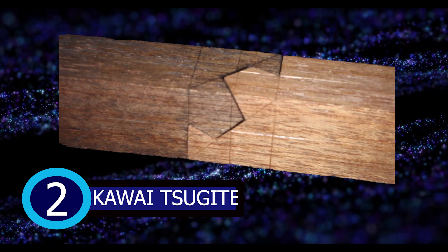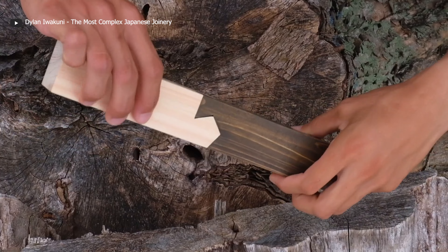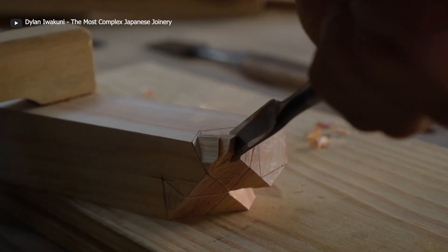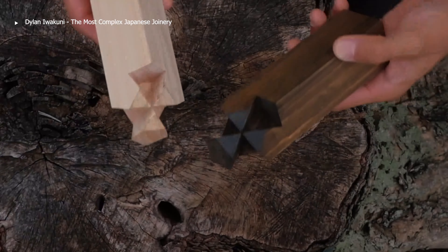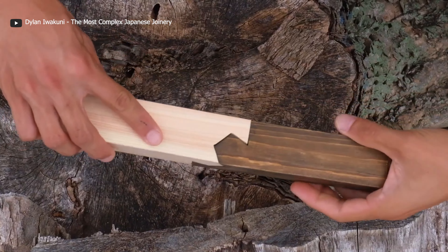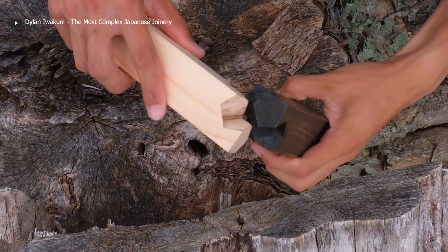Number 2: Kawai Tsukite. One of the most sophisticated-looking and versatile wood joints is called the Kawai Tsukite — a Japanese three-way joint made by carving out two wood pieces in the same way. The combination of these pieces allows the joint to be formed in three different orientations: in a straight line, at 90 degrees to one side, and also 90 degrees to the opposite side. Because this joint is so intricate, it requires a high level of precision to create the perfect fitment.